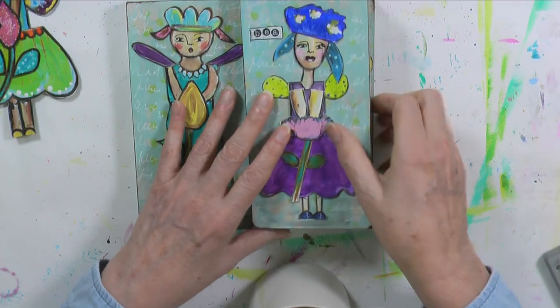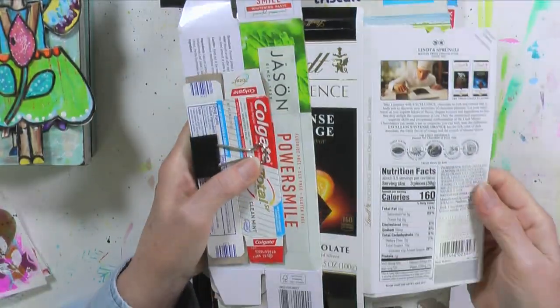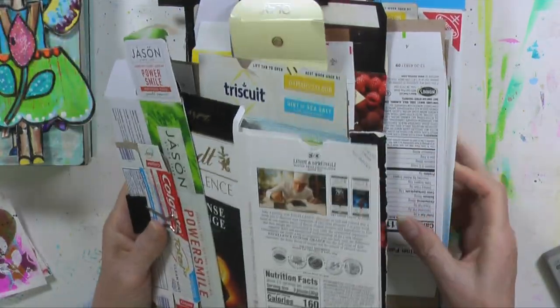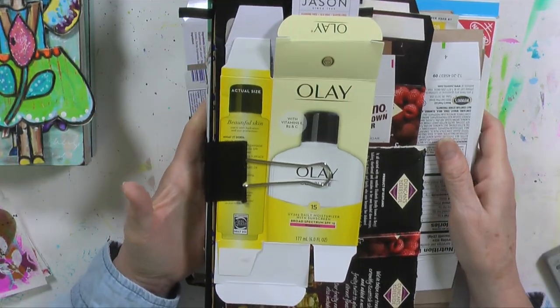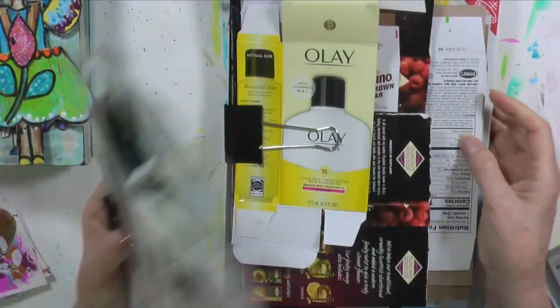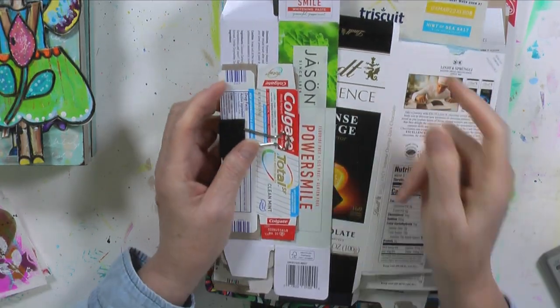Let me show you the boxes I've got. There are different sizes, like the toothpaste box here, this chocolate box — these are yummy — cracker boxes, things like that. Oil of Olay, little cookie box. Then they go bigger, like a cracker box. You can use cereal boxes and things like that. I used a couple of small boxes, probably something like this and a toothpaste box to make those over there.